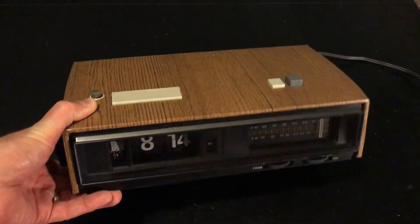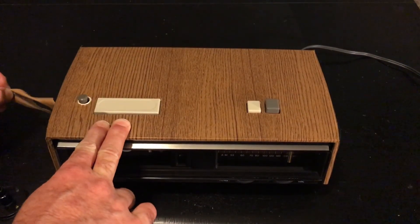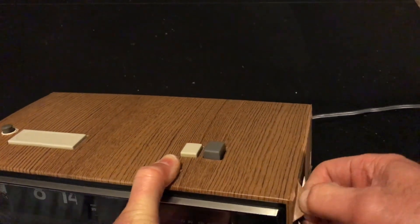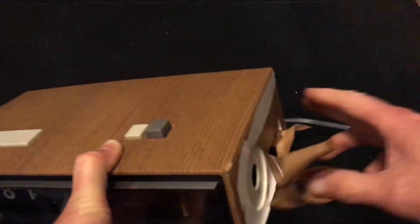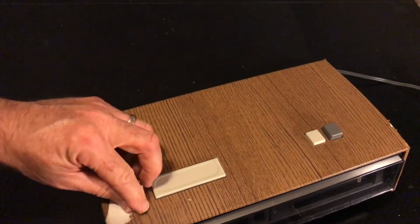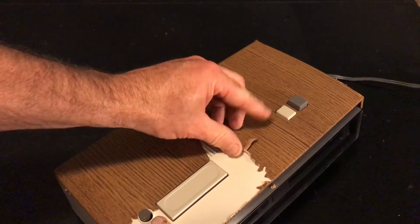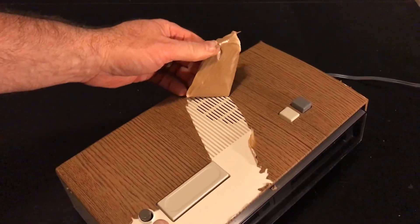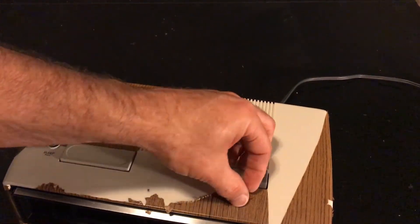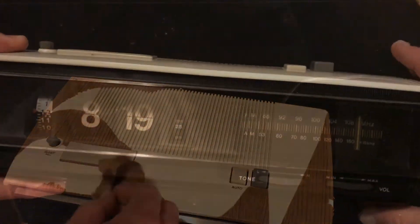That scene was probably set in 1977, so what clock would have this kind of covering on it? We've never seen anything like this on a flip clock. Clearly it's a white flip clock underneath, and no manufacturer would produce a clock like that — so the props department obviously covered it with shelf liner or something similar. Why they went to such trouble to hide the identity of this clock is hard to figure, though it's not unheard of in TV and movie productions to disguise flip clocks.